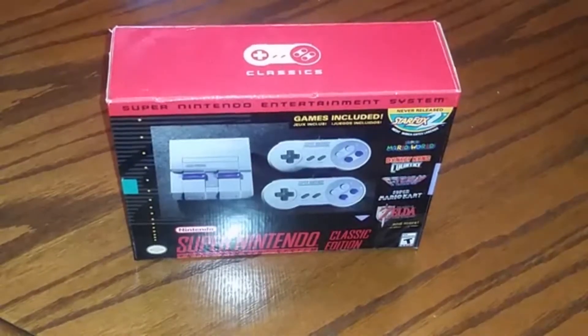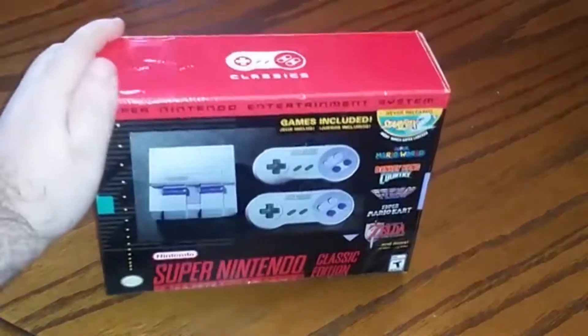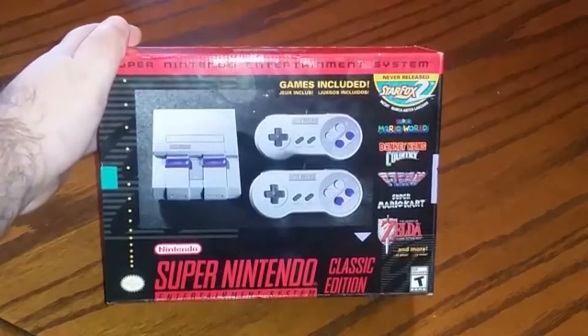Hey y'all, it's Nightstrike here. Look what I got — look what my brother got me. He got me a Super Nintendo Classic Edition.